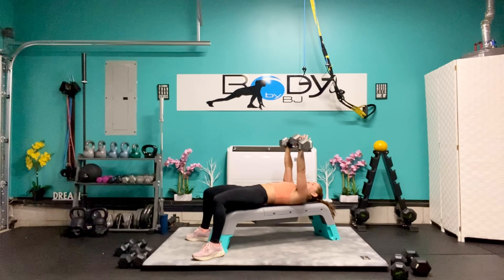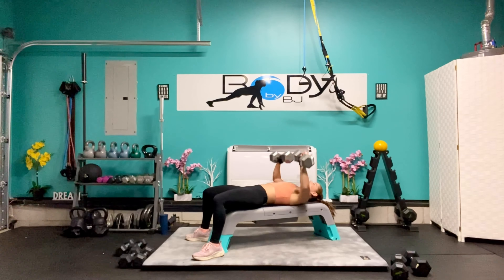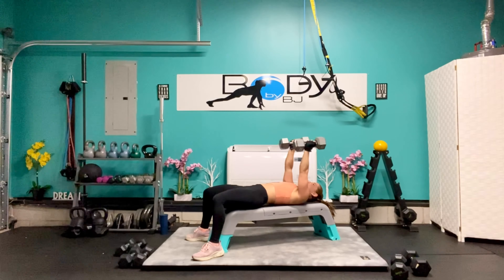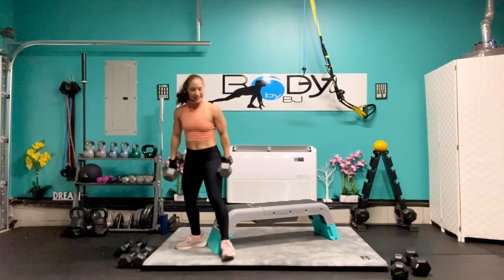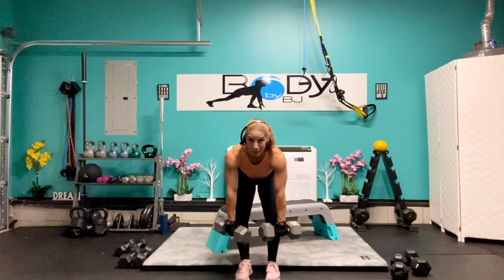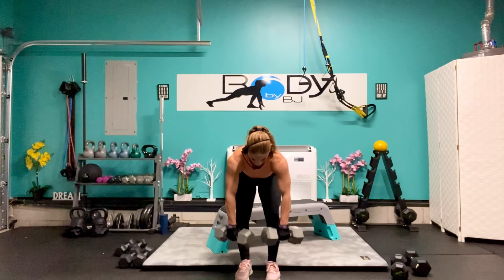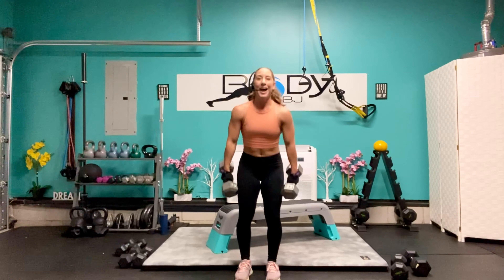Let's grab those weights, get situated in that good start position. Here we go — down and up: 8, 7, come on you got this — 6, 5, 4, come on you got this — 3, really press it up there — 2, and 1. Bring them in, let's roll it on up. Excellent job. Let's stand it up, lean it over — wide grip rows for 8: 7, come on — 6, I know they're challenging but you got this — 4, 3, 2, and 1. Excellent job.